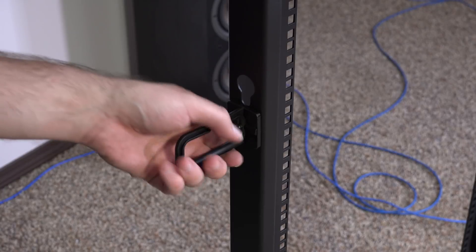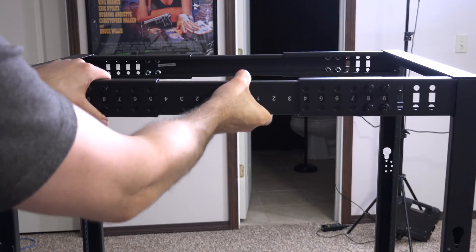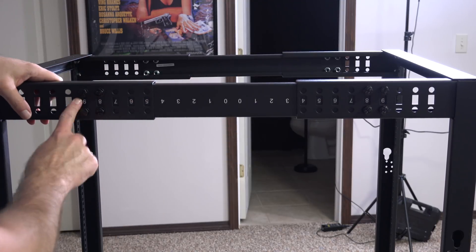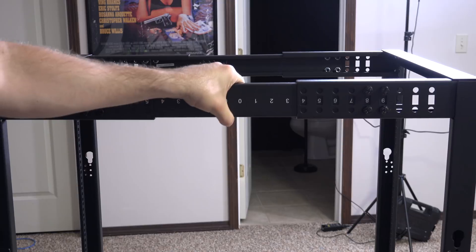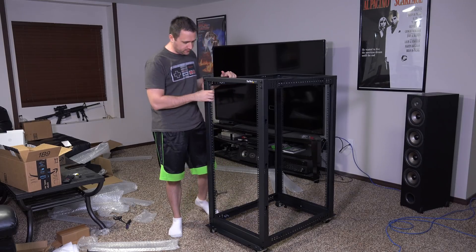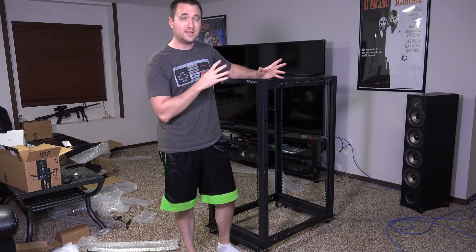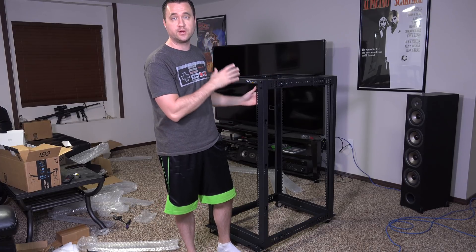One thing I did notice is that the numbers up here are upside down — oops. I guess it's not really that big a deal, it's not changing the way anything works, it's just more of an OCD thing. But if I wanted to, I could just take out these four screws and flip it around. That is all she wrote — I got everything finished up. I like what I see so far. I'm definitely in love with this whole 25U thing.